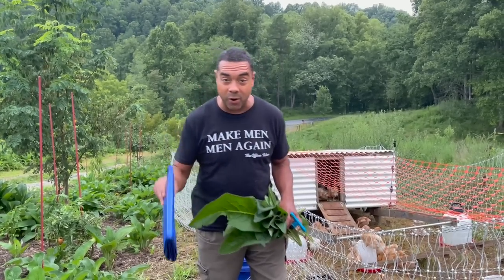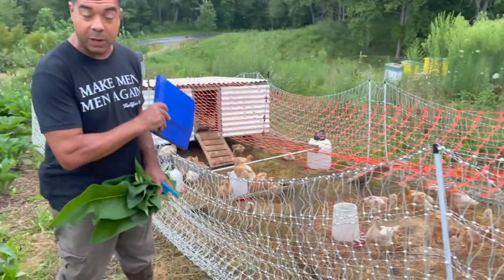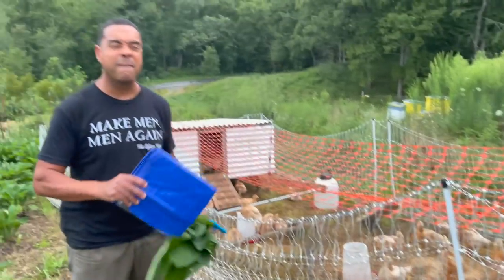Today I'm going to show you how one person can get 50 birds into that coop easily.